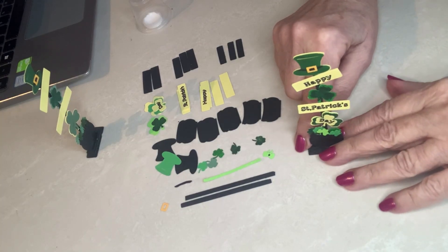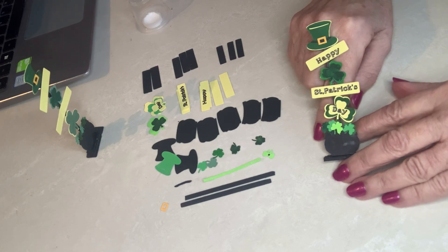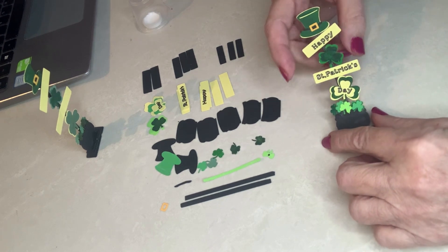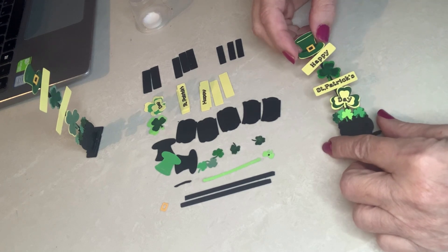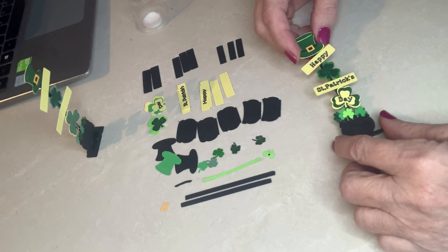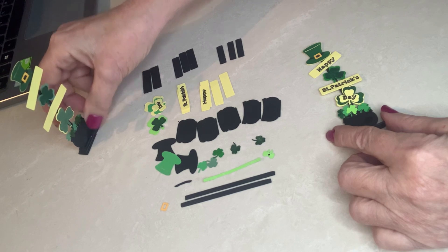Hello everyone and welcome back. It's been a while since I've posted a video, and I thought I would contribute a little something towards Saint Patrick's Day since it's the beginning of March. This is a porch sign that says Happy Saint Patrick's Day, and it's actually inspired by a real porch sign I saw on the Wayfair website. I took to designing my own — it looks very much the same — and I thought to make things even nicer I would share the Cricut file.